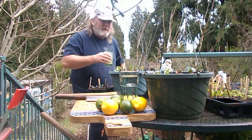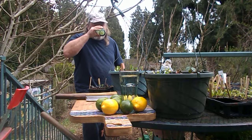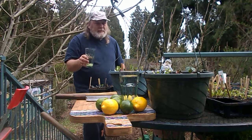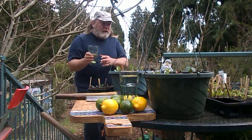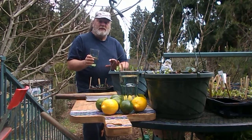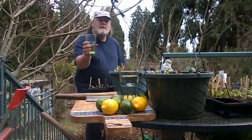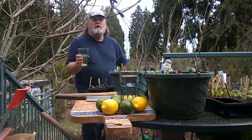Wow! This water is alive. When I rolled the lemon and lime, there are a lot of electrolytes in there, so it's a real charge. If you want to be alert, this is it. There are a few other things you can do too.